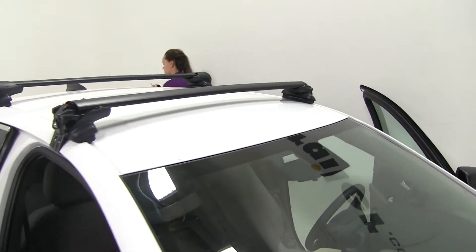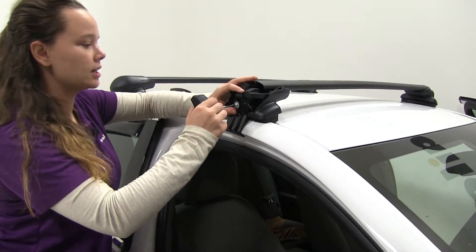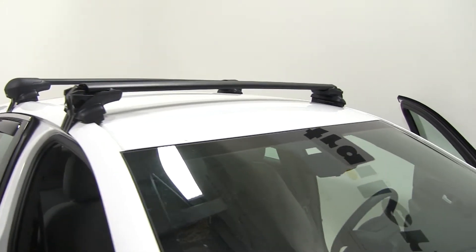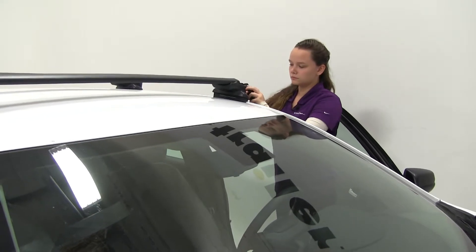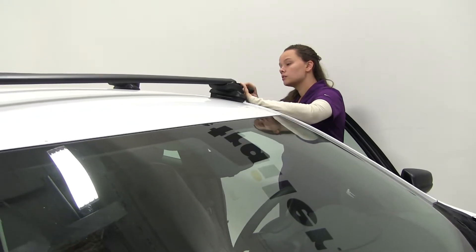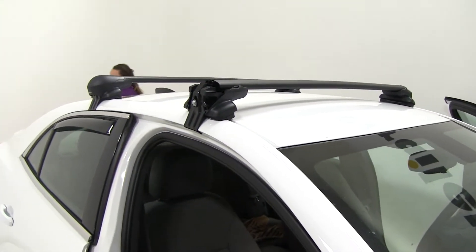Now we can take our included torque tool and tighten down each side evenly. I like to do about five turns on either side. The key is to do it evenly so we don't have our crossbar pulling from one side or the other, which would make the crossbar sit uneven.